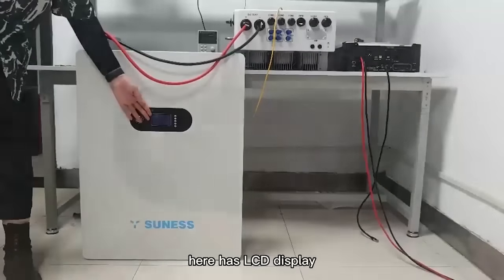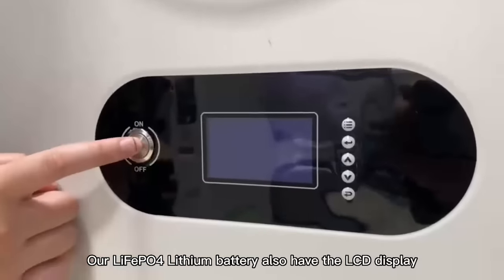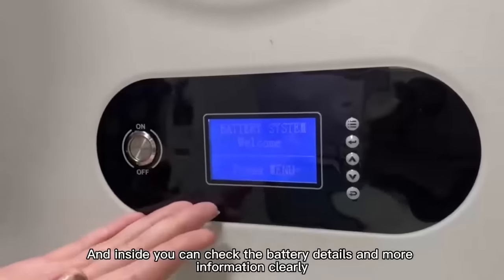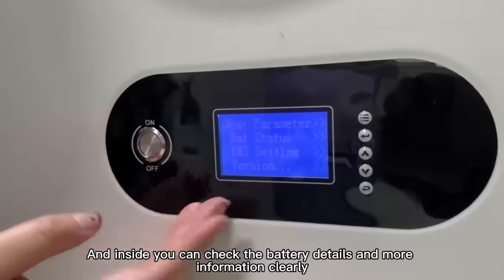It has an LCD display. Our LiFePO4 lithium battery also has an LCD display. Switch on, and inside you can check the battery's details and more information clearly.